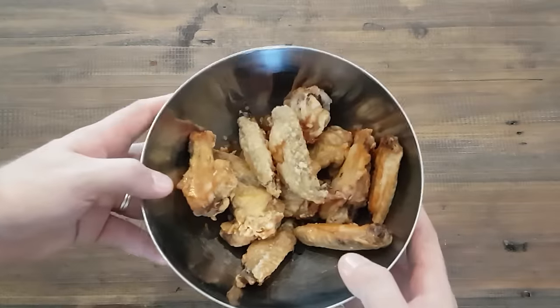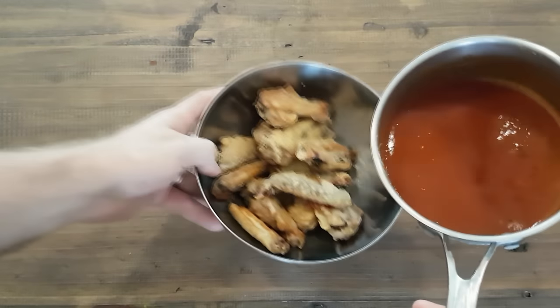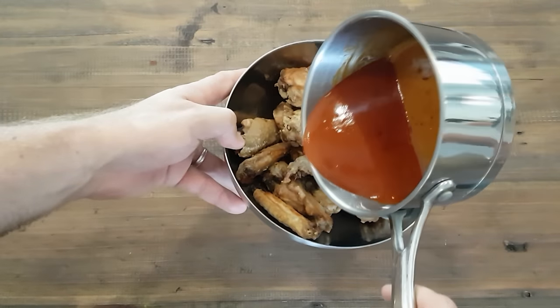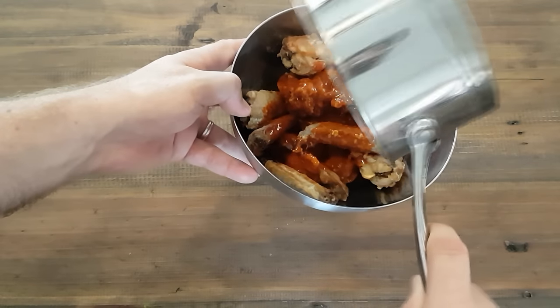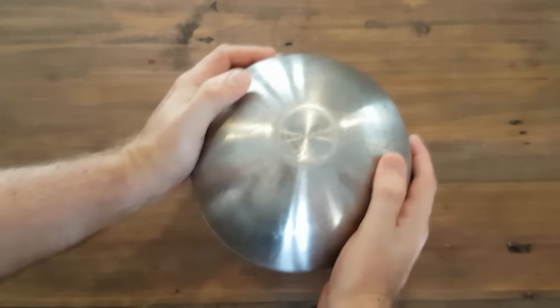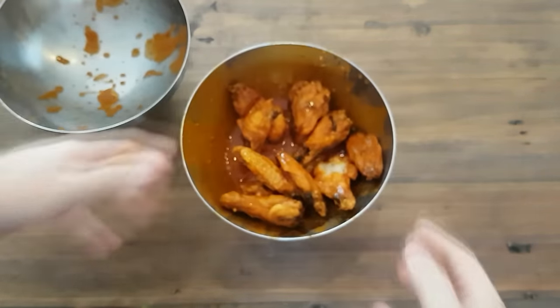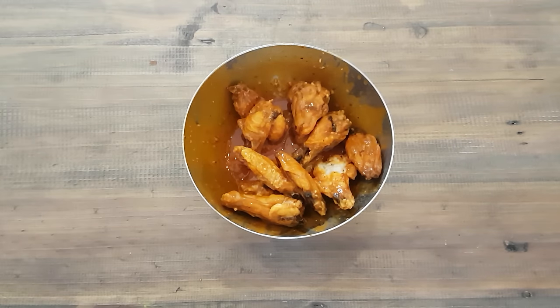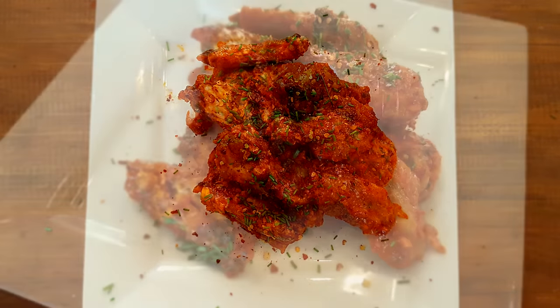Home stretch — grab your cooked wings and the sauce, making sure it's still warm. It's really important you don't put cold sauce on. Combine using the wing sauce method you can see on our cooking methods video, which we'll link in the description. And voila, you are done — some perfect buffalo wings. Plate them up and enjoy.